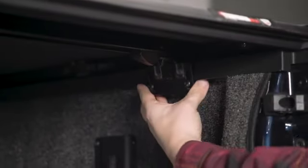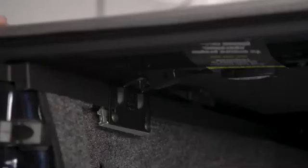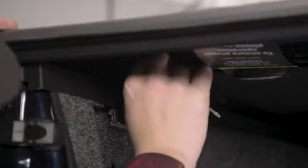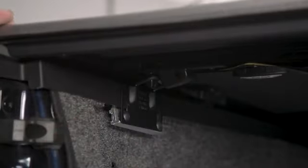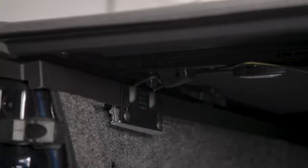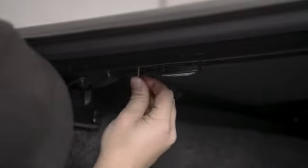The latch assembly on the bed cover comes from the factory only partially tightened to allow for adjustment during the installation process. With the rear bed cover panel in the lowered position, adjust the position of each latch so that it engages with the striker hoop with minimal resistance. Once adjusted, use the provided T20 Torx wrench to hand tighten the front screw on both the driver and passenger side latches. Do not use power tools — tighten by hand only.